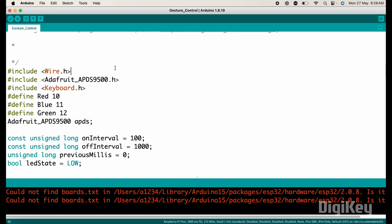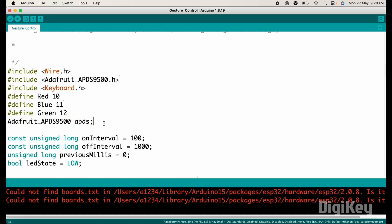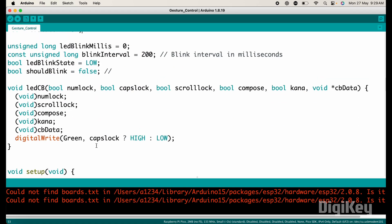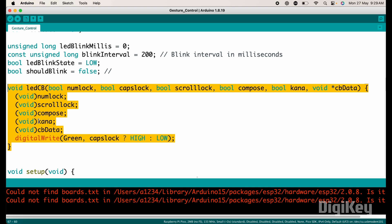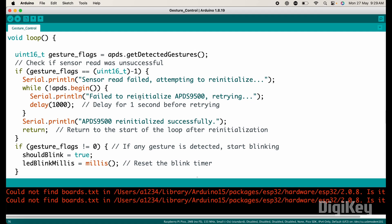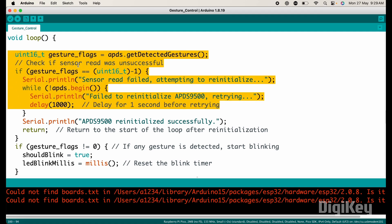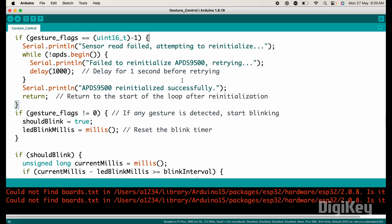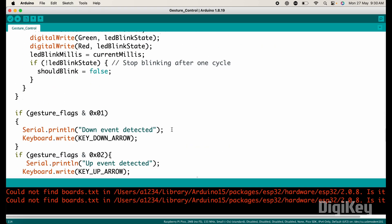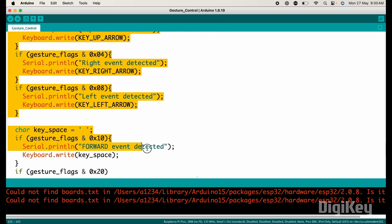These are the needed libraries for the code. Here I have defined pin numbers for the LEDs, and this is the object for interfacing with the APDS-9500 sensor. After that, these are the constants and variables for managing the blinking of the green and red LEDs. This is the callback function to control the green LED based on the caps lock state. In the setup section, we defined the pin mode for LEDs and started serial communication, keyboard, and the APDS-9500 sensor. In the loop section, we continuously check if any gesture is detected by the sensor. If reading the sensor fails, it will attempt to reinitialize. If any gesture is detected, it triggers a blinking sequence for the green and red LEDs, and based on the detected gesture, it performs the corresponding keyboard action.